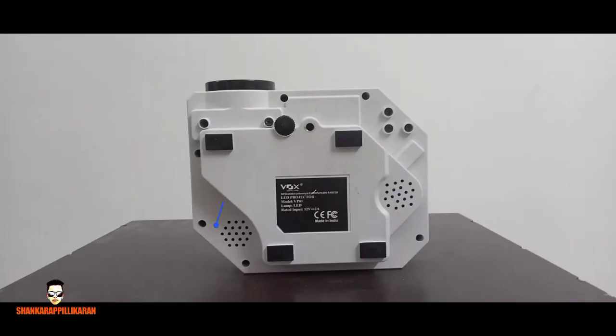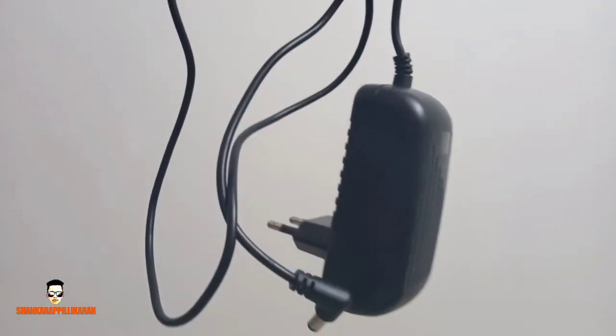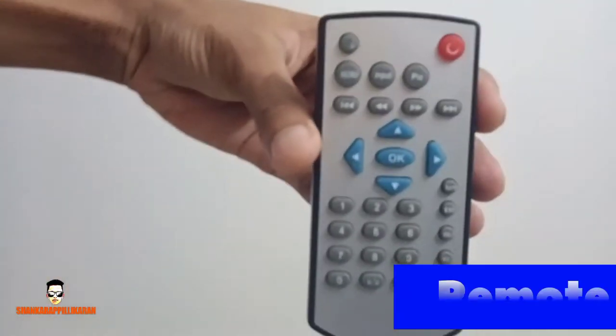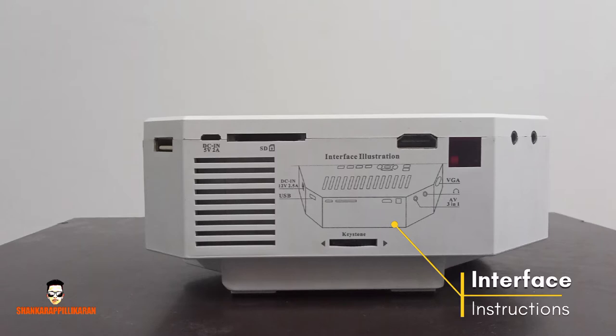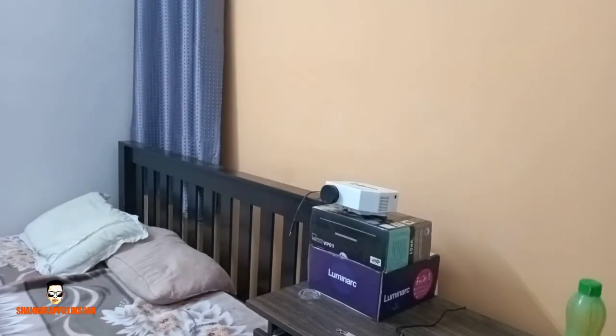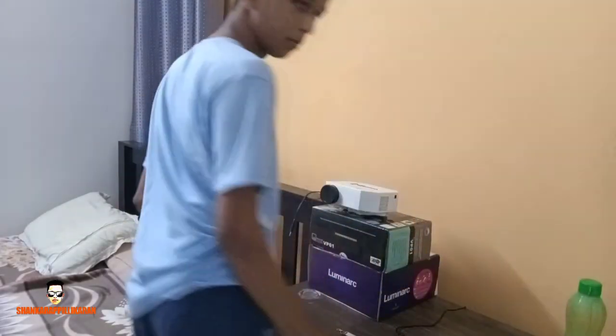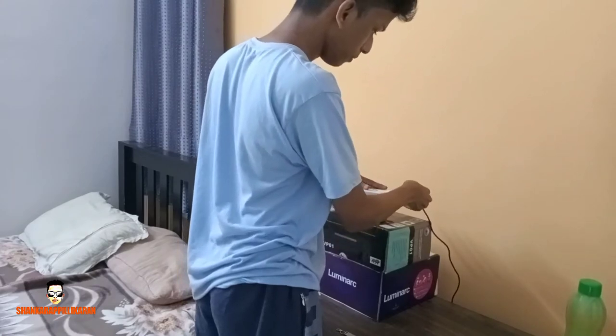इन्नी इदिन्न बैक्किक करने दू स्पीकर्स, इन्नी नमक्क इदिन्न accessories लेकी कड़का पावर केबल, AV कनेक्शन, रिमोट कन्ट्रोल इन्नी आर्केंगिलम — इदु वाँच्च उवियोईक्यान अरियत। इन्नी इदिन्न accessories लेको पावरी।